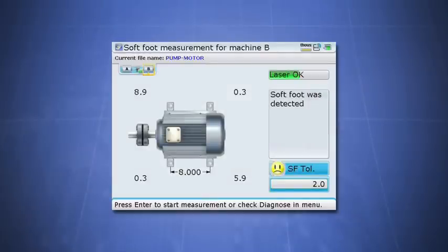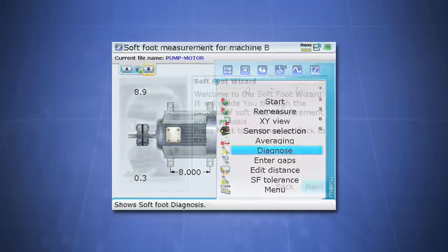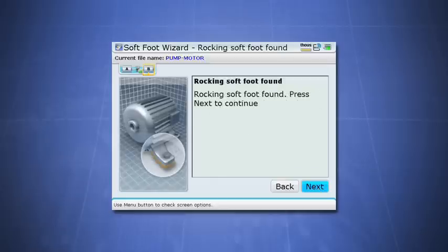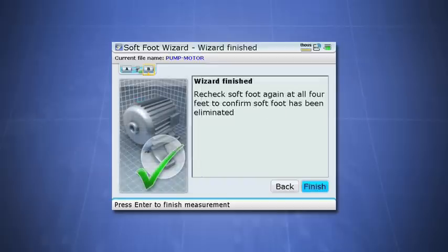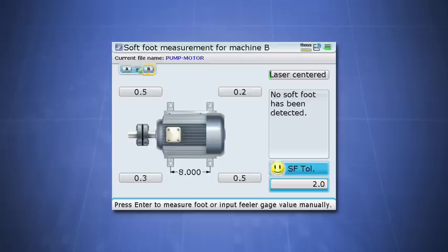So what if you don't have years of experience with softfoot? Before you gain enough experience to diagnose on your own, the Rotoline Ultra's Soft Foot Wizard will help you. The Soft Foot Wizard is your highly experienced field companion that walks you through the process step by step, guiding you graphically through the most efficient techniques of softfoot correction. It diagnoses your problem and solves it with instructions that are very clear and easy to understand at all experience levels. Once you complete the Soft Foot Wizard, the final value should be less than 2 mils, which means the softfoot has been removed. With this taken care of, you can now finish the rest of the alignment.